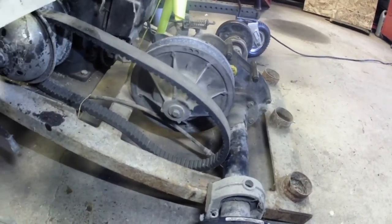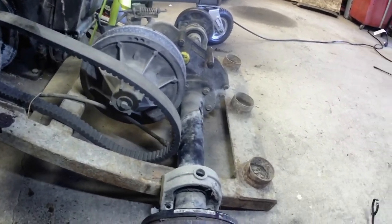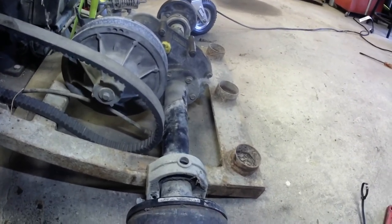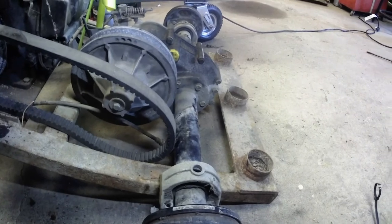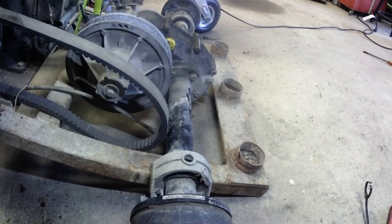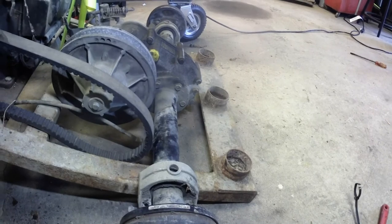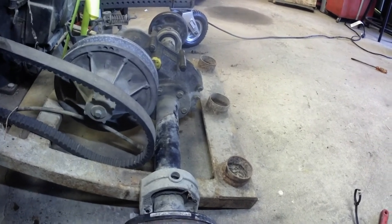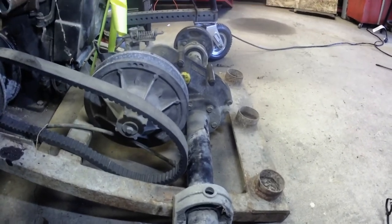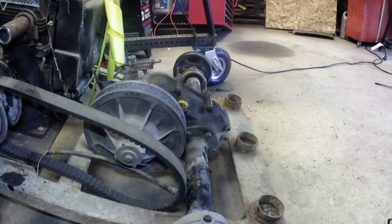I'm going to end this video, so thanks for stopping by. Leave a comment down there about what you think I should do on this swing arm, leave a thumbs up, comment, subscribe, and we'll bring it all back when we move on to the second part of putting this rear end into an EZ-GO — around into a Cushman golf cart. Thanks a lot for stopping, catch you next time.